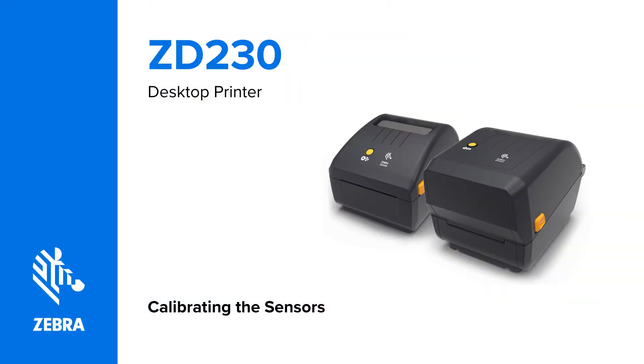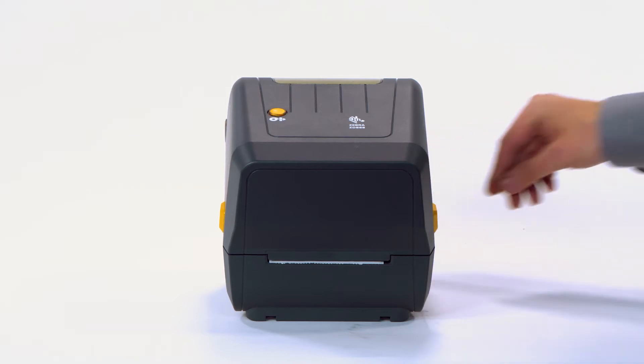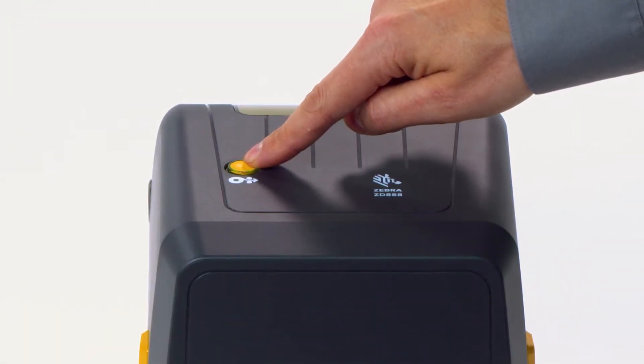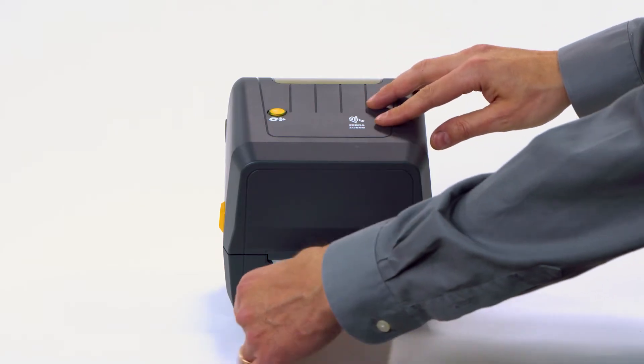Calibrating the sensors. In this video, you will learn how to calibrate the printer. Turn on the printer. Press and hold the feed button until the status indicator flashes twice, then release. The printer will feed and measure several labels. Remove the excess media.